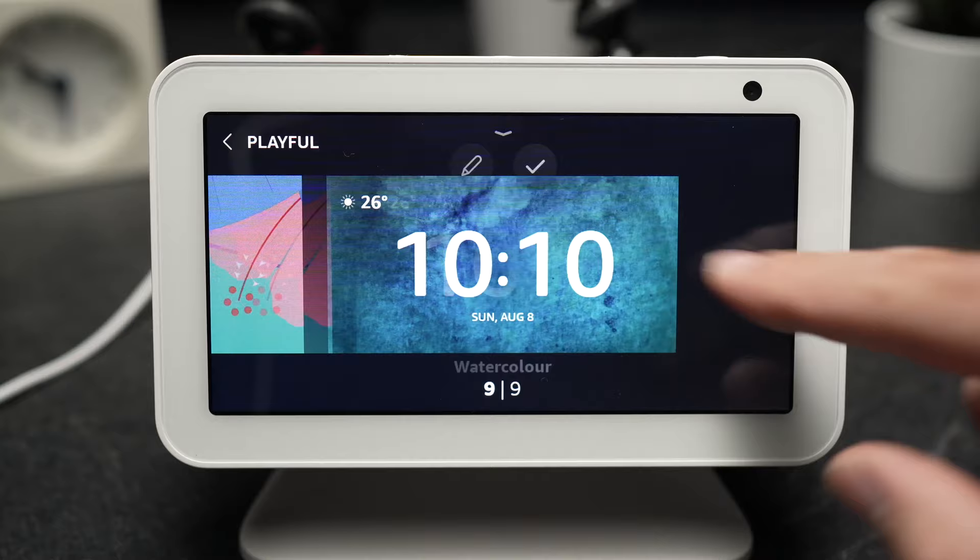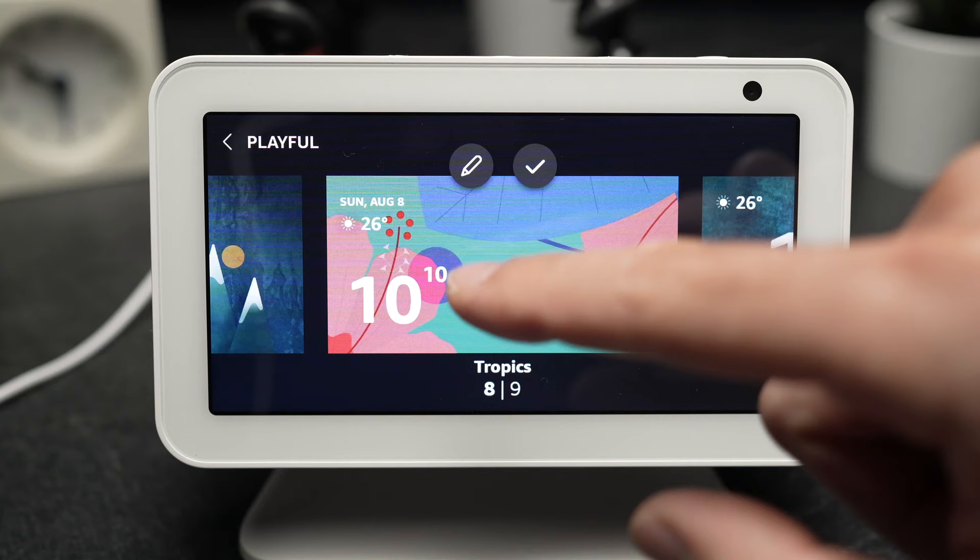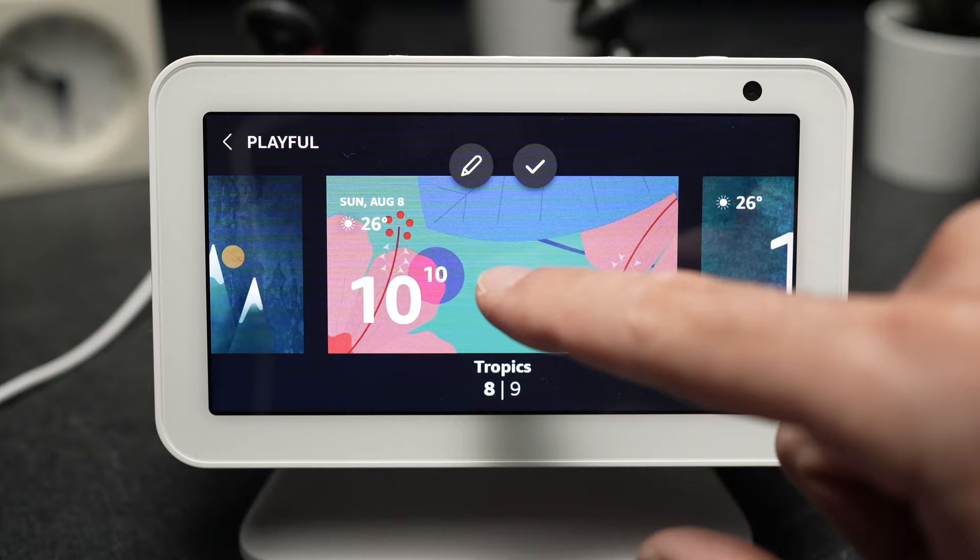Let's say I want this one. You can choose the clock that you see on display by clicking this small check mark. But you can also customize it by clicking this small pen right here.